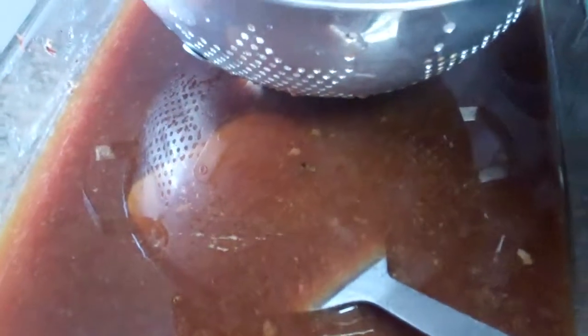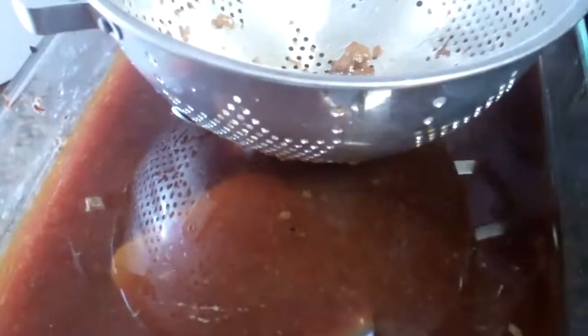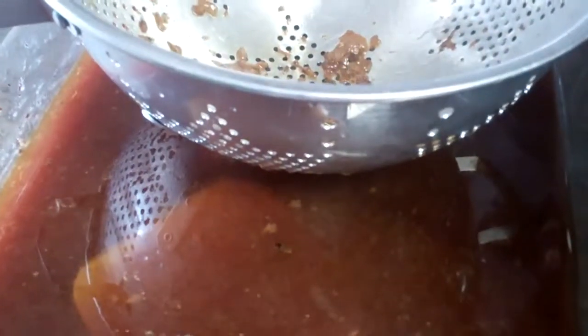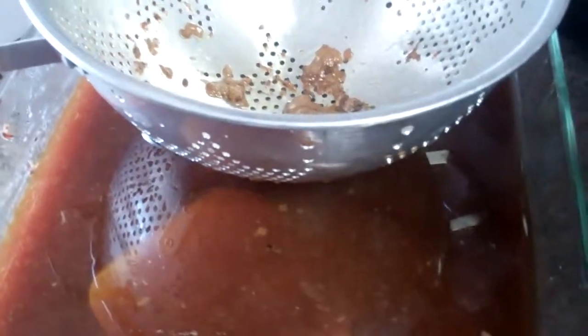Another tip: when you're straining your broth from your beef roast, make sure you have a big enough pan, because when you start dumping it into the strainer it can end up everywhere. This is like a 10 by 15 pan — this is what I cut the meat up in. I take the five-pound roast, cut it up, prep it, get the fat off, then transfer it. It's a handy way to contain the meat as you're working with it.